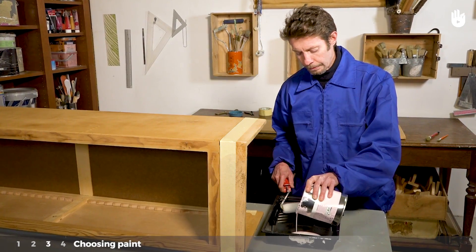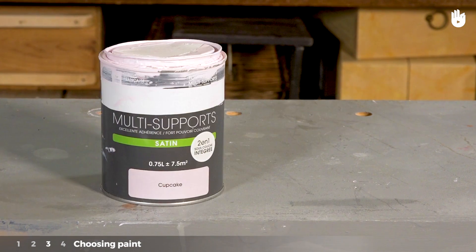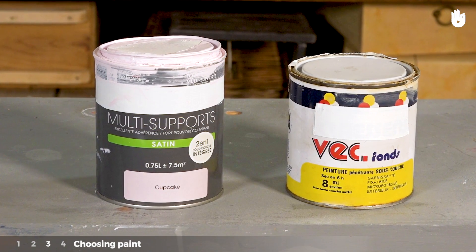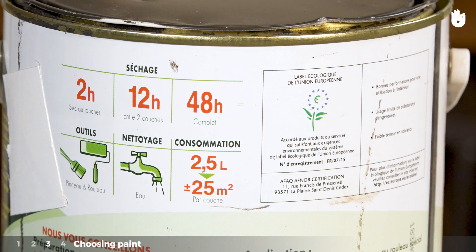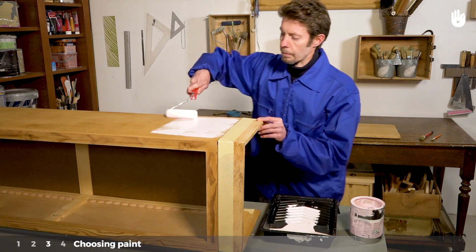Step 3: Choosing paint. There are two types of paint available: acrylic and glycerophtalic paints. Acrylic paint is the more ecological of the two. It can be diluted and cleaned with water. Glycerophtalic paints are dissolved with a hydrocarbon solvent. In this example, we're using acrylic paint.